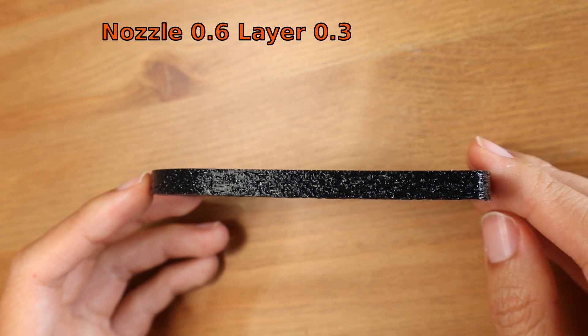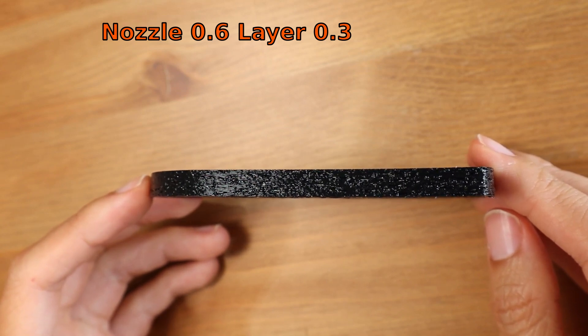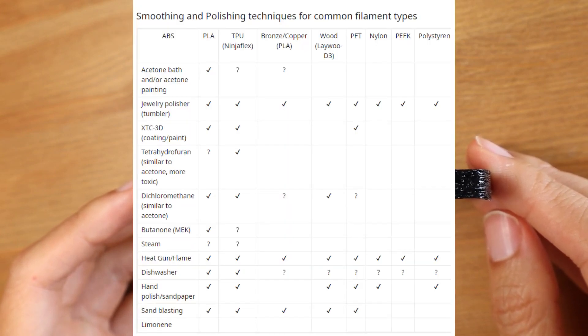I printed this with a 0.6 nozzle and the layer height is 0.3 millimeter, as you can see. Then I looked into other methods that people use to smooth TPU, because I was hoping it could fix the problem — as shown in the table here, from a Reddit link I've put in the description.